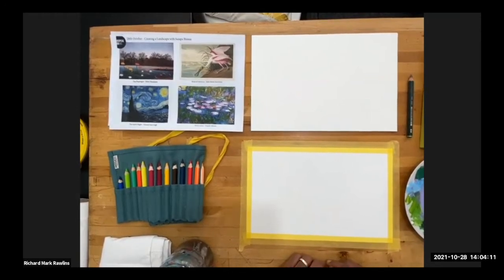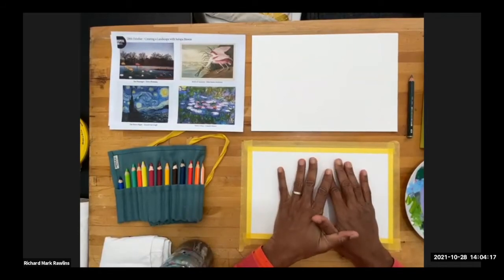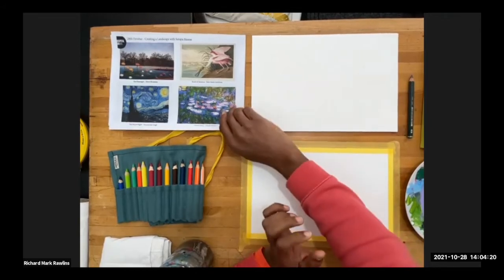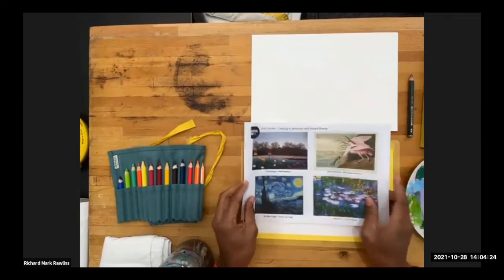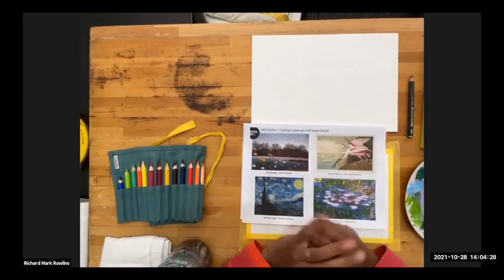Hello, hello, hello. I'm going to be filling in today and we're going to take a little twist on the landscape. What we're going to do is take a look at firstly what we have in our packs and some of the equipment that we'll be using today, and then we'll get cracking.